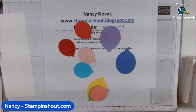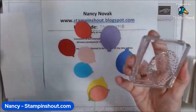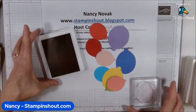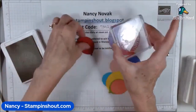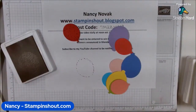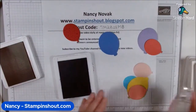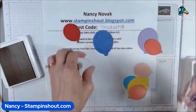Next I did some stamping using the little dotted stamp to give the balloons a bit of texture. I stamped each balloon in the color that it is — so this one is Real Red, I stamped Real Red right on that balloon. For Orchid Oasis I stamped right in the middle like this. I'll fast forward through stamping each one.